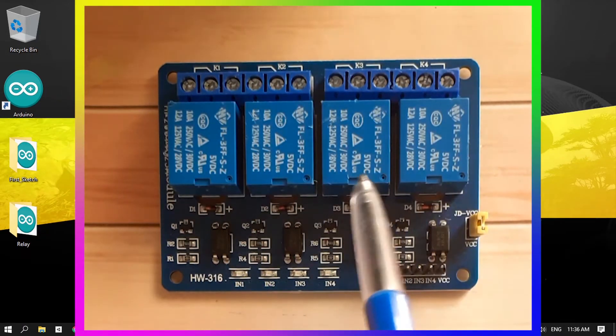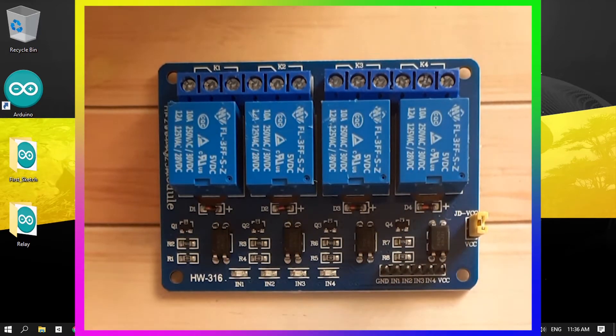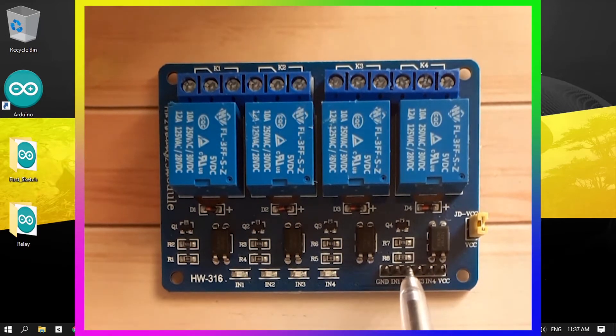The same thing applies to this four-relay module. It has four relays and each one can be controlled with one of the legs. You just need to connect the GND leg to the GND of the Arduino and the VCC to five volts. Then we have these four terminals labeled input one, input two, three, and four, to control relay one, two, three, and four.